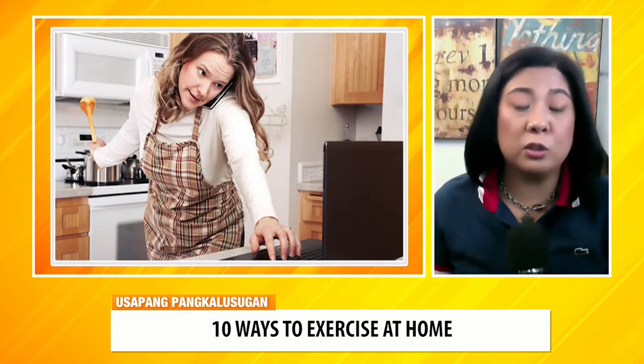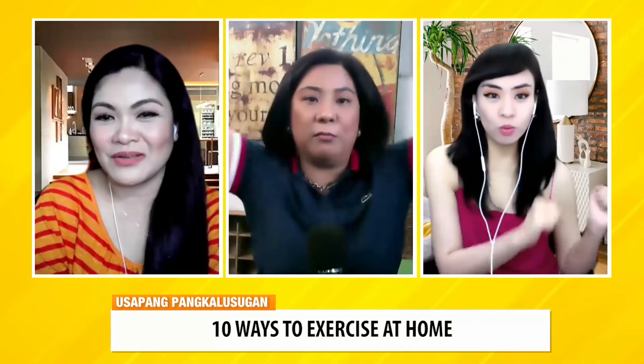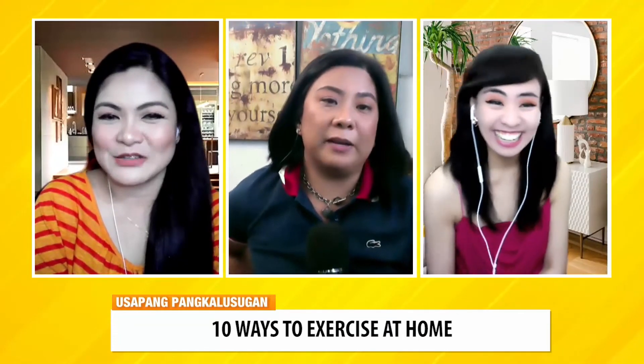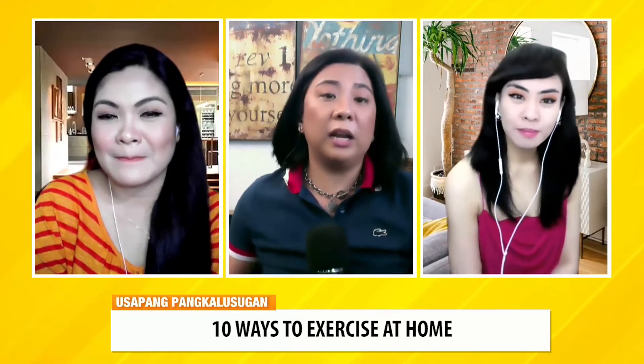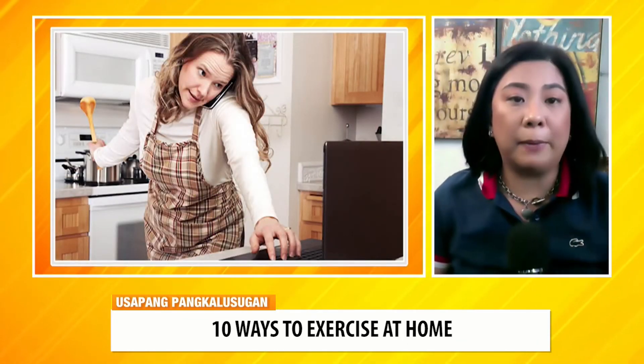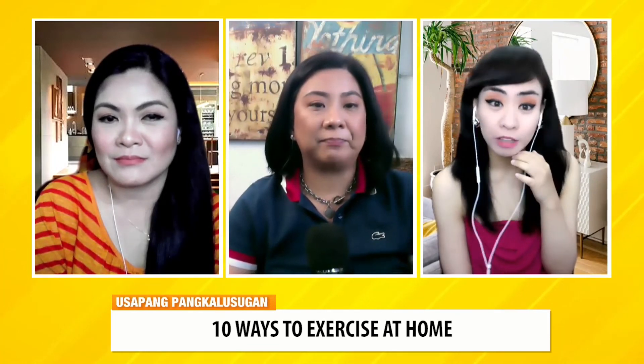And then just increase your activity level — kahit ano. Household chores, pwede sabi ng doktor, pero exaggerate mo lang yung movement mo. Yung pagbubunot, yung paghugas ng bintana, yung pagpunas, yung paglalabada — exaggerate mo yung movement. Kailangan mo i-full range para maging exercise siya. Kasi kung maliit lang yung movement, na-overuse mo lang in one place. Tip: pag nag-uusap kayo ng mga friends mo, imbis na nakahiga ka, ilakad-lakad mo — lalo na kapag seryoso yung usapan.